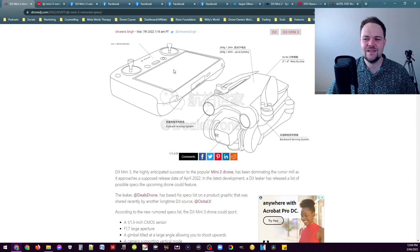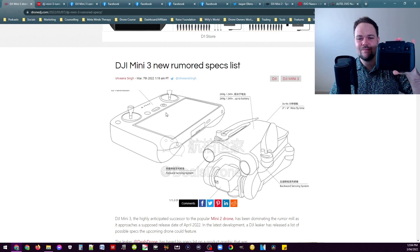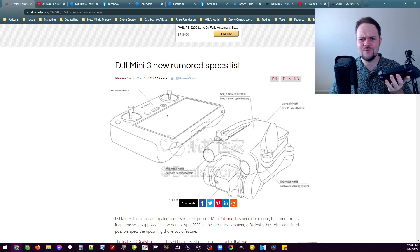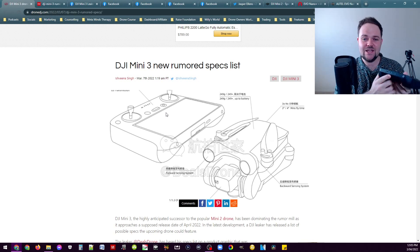One thing you can see in the background of this image is a little controller with a screen on it. I've done content on the DJI RC Pro — this controller will set you back around $1,500 Australian dollars. From what I can see in this leaked drawing, it doesn't have all the same ports. The RC Pro has micro SD, USB-C and HDMI at the bottom, whereas this drawing shows a little trap door which could potentially be where the micro SD card goes and then a USB-C to charge it — so no full HDMI port.